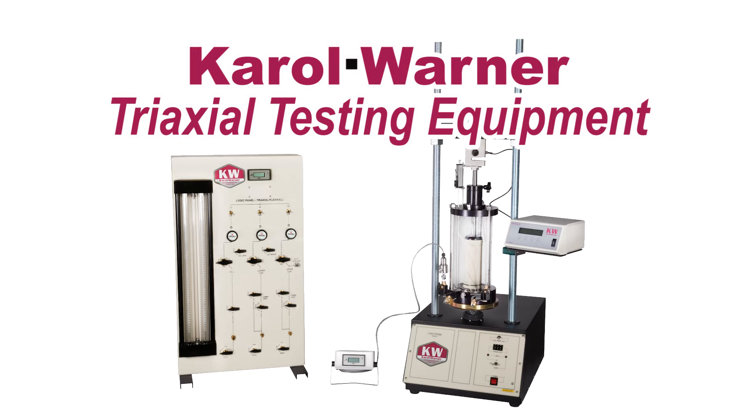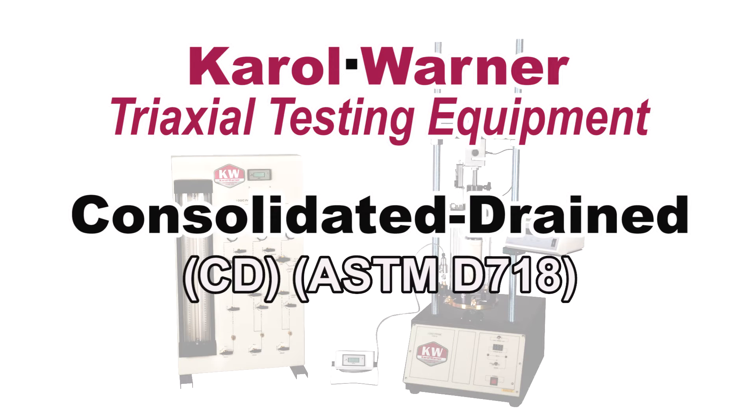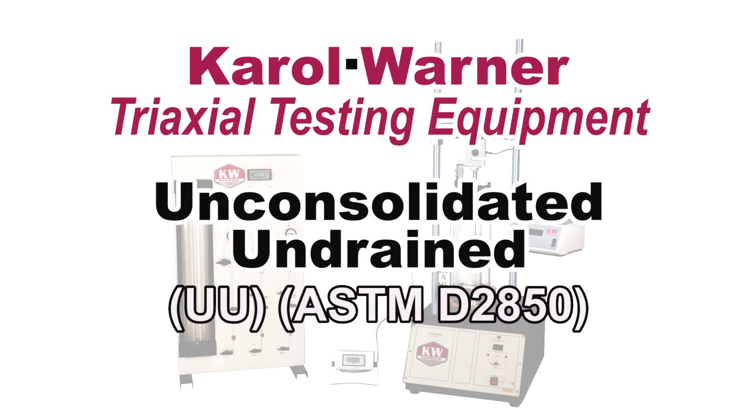Carol Warner offers testing equipment in several different compression types, including consolidated drained, consolidated undrained, and unconsolidated undrained.